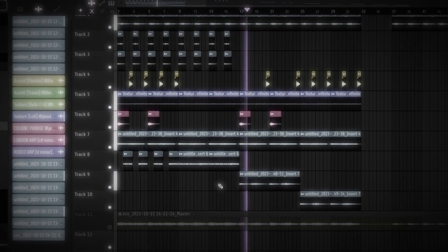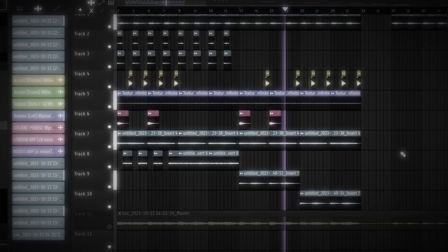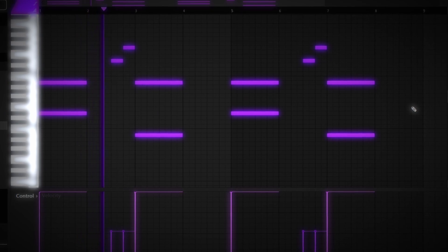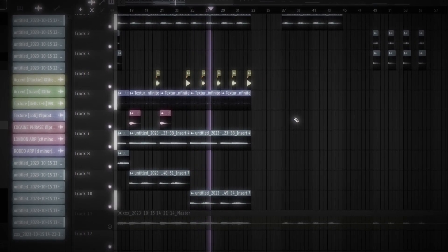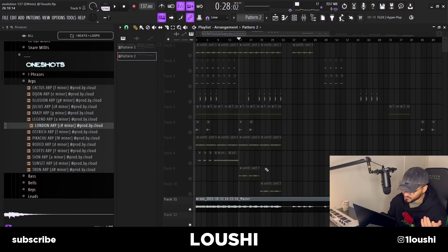For the last section — the D part — it's pretty much the same again, but I brought back the accent and placed it four times instead of two. I removed the arp and grabbed the synth chord progression I just showed, but pitched it up a whole octave. That's the final D part of the sample.